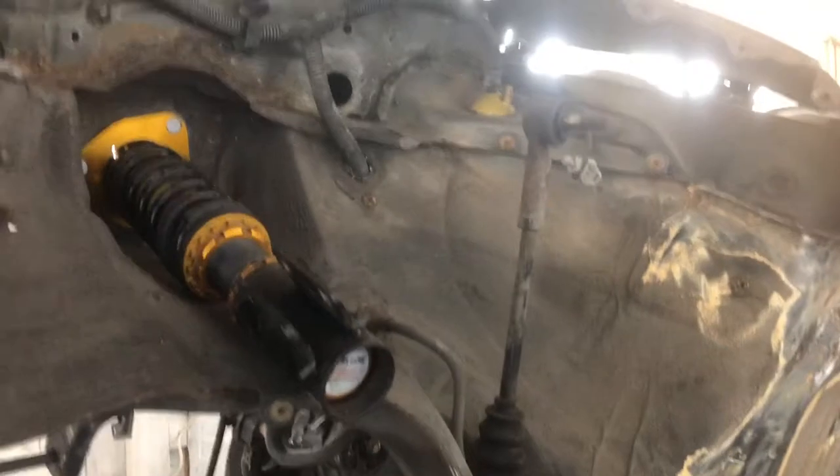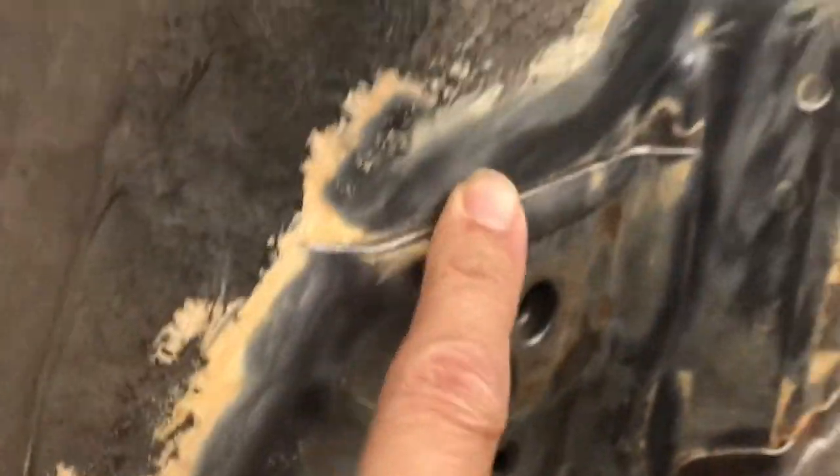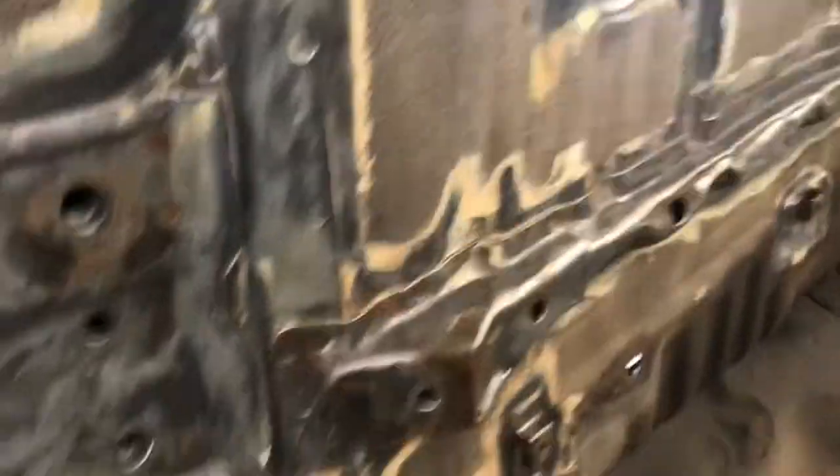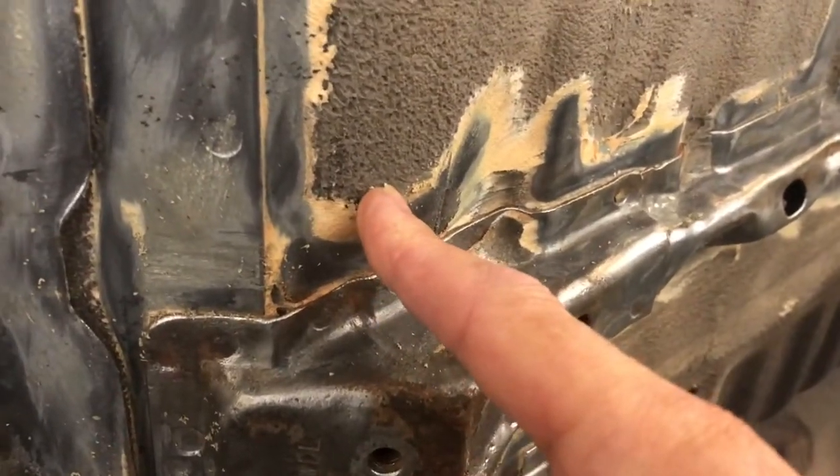So where we're at is we have removed all the front lower suspension arms and everything. We've got the grinder with the slim wire wheel on. What we've done is removed all the underseal — you can see how thick that stuff is. We've removed it from anywhere there's any corrosion. A lot of the time with wire wheels, what it does is just tends to polish it. So what we're going to do is sandblast these areas. Sandblasting won't get rid of the sealer — it just tends to clog it all up and melt it. So all this area is done on this side, ready for blasting.